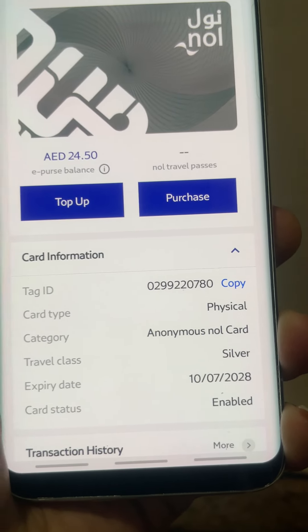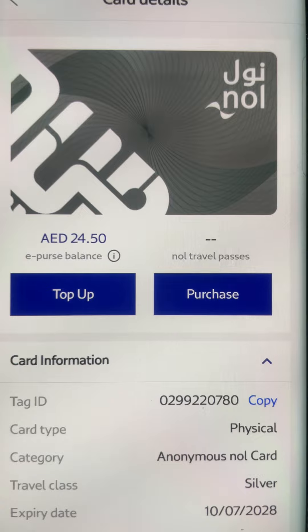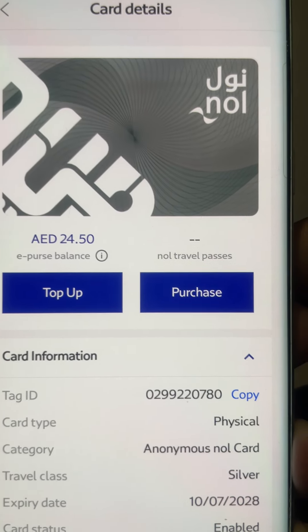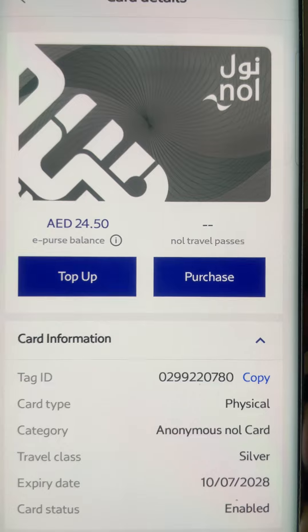We have already installed the app on our phone. We also have a physical card for reference.